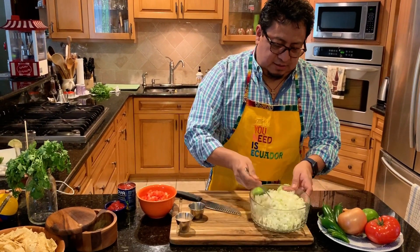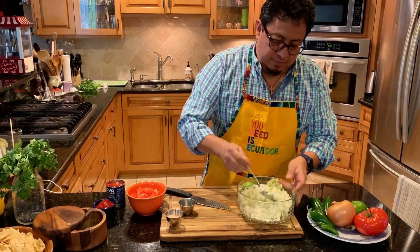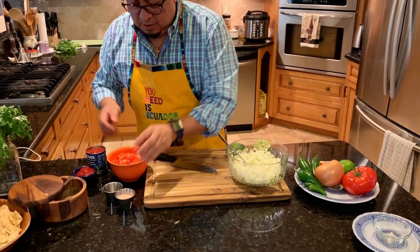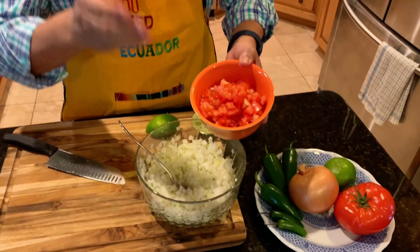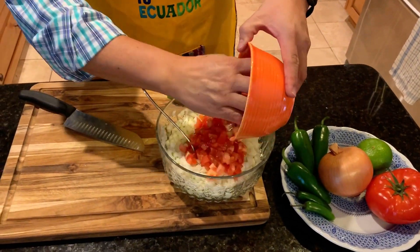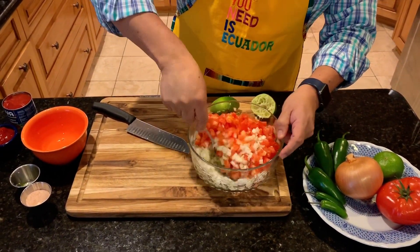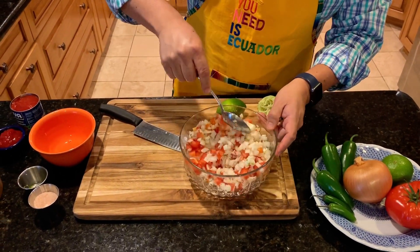...mix this thoroughly with the serrano. Let it sit there for a little bit, then go ahead and add your tomatoes — same thing, diced up, put them in. Give it a little mix and keep going.